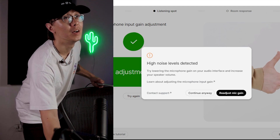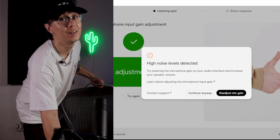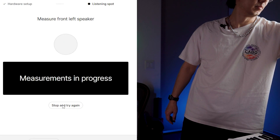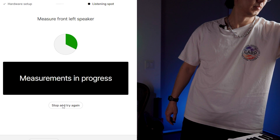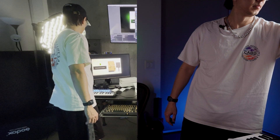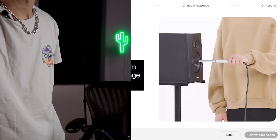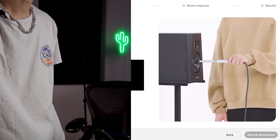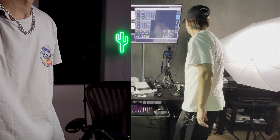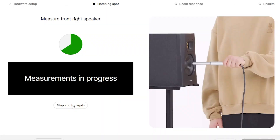My speaker wasn't loud enough, so let's try that again. Stay where you are — measurements in progress. Right speaker done. It appears it detected my speaker distance based on the measurements, which is pretty cool.